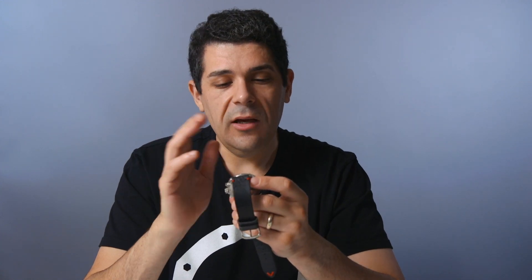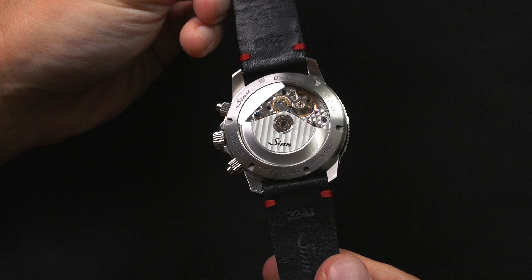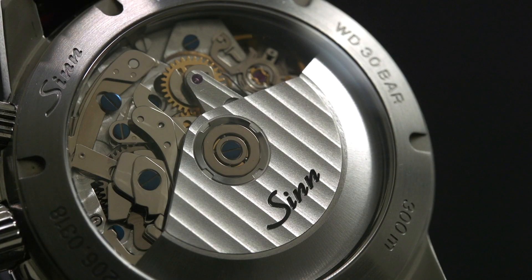There are no reflective surfaces of any kind on the dial — extreme legibility. It uses a Valjoux 7750 automatic movement. Zen does make some modifications to it; it's very nicely decorated and very well regulated.